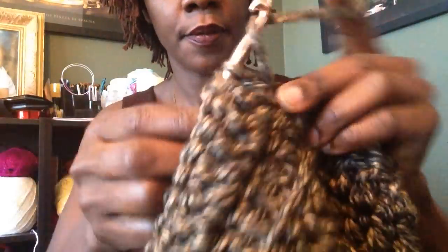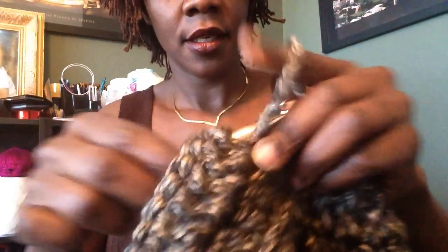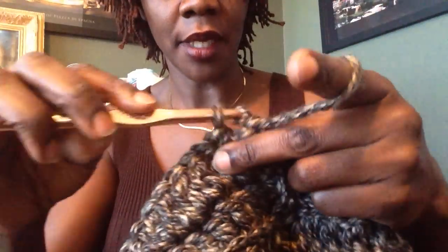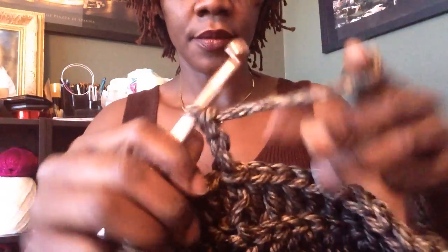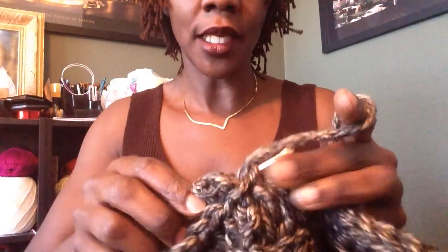If you are a beginner, like I said before, take your time — it can look daunting, but it's not. This is the simplest project — I believe it's simpler than making a beanie because you're using the double crochet, which is the most popular stitch in crocheting, and your work adds up really fast.